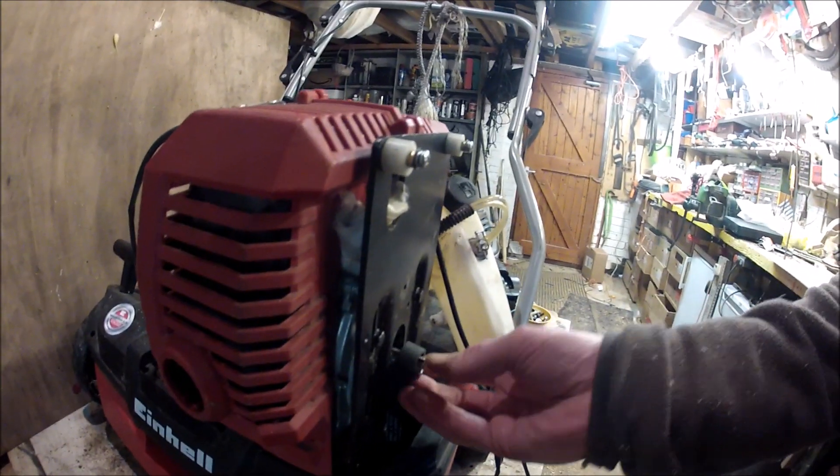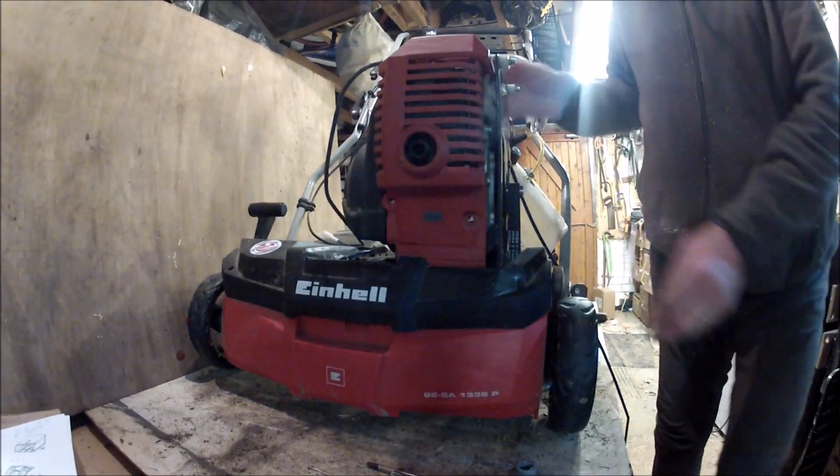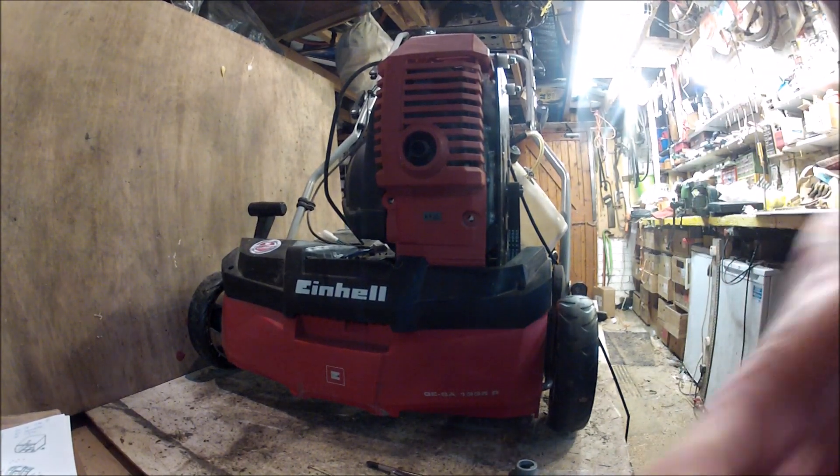Then put the black cover back in, the engine back on, the wheel on, and tighten it by being able to move the engine up and down. I'll just show you how this moves and put it all together again. Not an easy task.